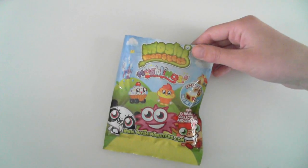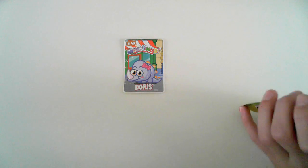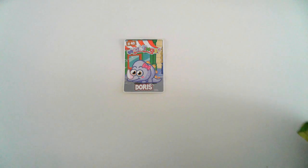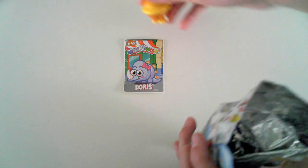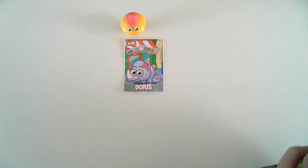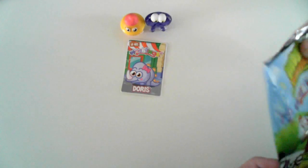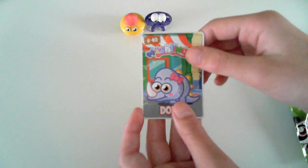Right, let's get opening! First up is our Doris card, and second of all we've got Coolio. By the way I've already opened these so I already know what's in here. And last one is Oddie in sparkly purple — yay!